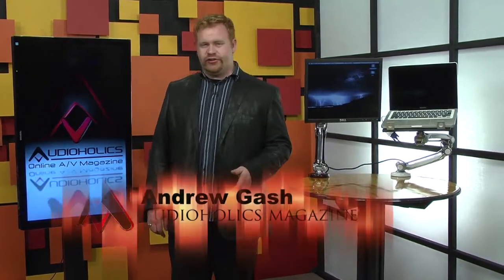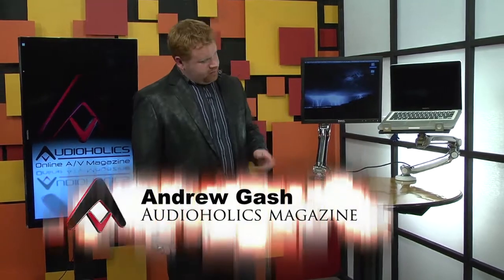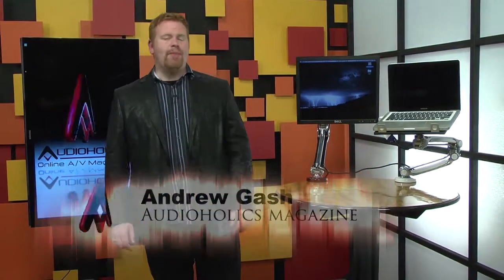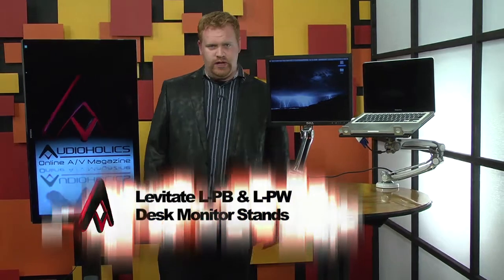I've not just been in front of a camera for a number of years — I've also been an editor. And as an editor, I've always had a fondness for a good display stand or two. Hey, I'm Andrew Gash for Audioholics, and this beautiful piece of machinery over here is not the severed arm of an unsuccessful Terminator cyborg, although that would be really awesome.